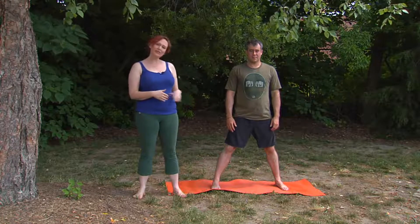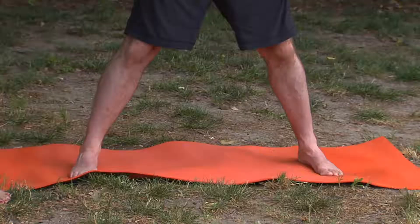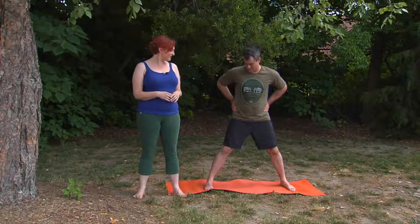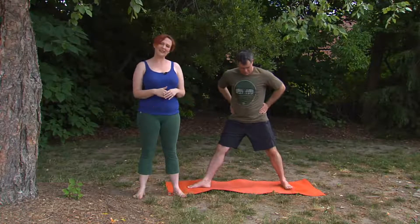We're going to start with the legs in a really wide stance here, and Chris will bring his hands onto his hips. The legs will be doing two different things, but I want you to think about the legs working as an integrated whole from the hips through the knees down into the ankles and feet. So choose one leg and turn that leg strongly out — this will be your front leg — and then the back leg will turn slightly in.